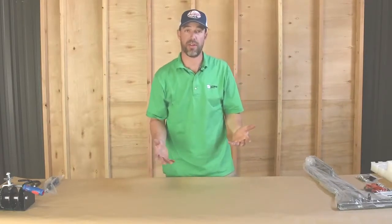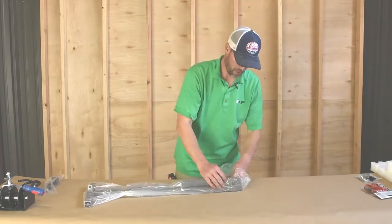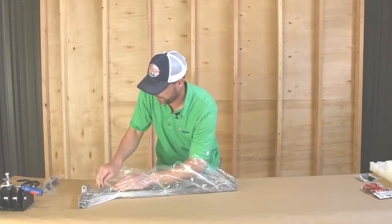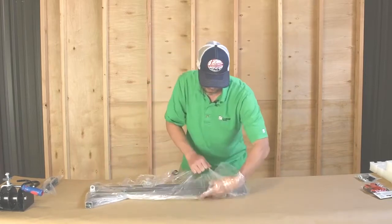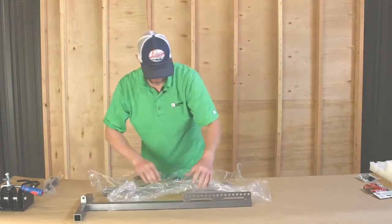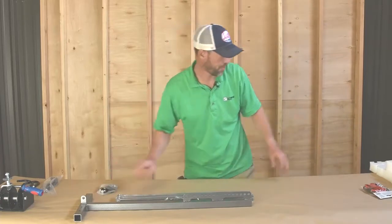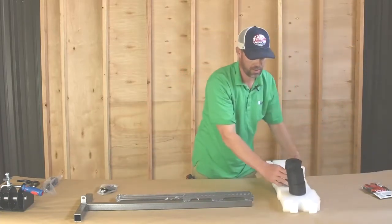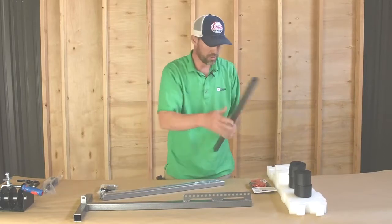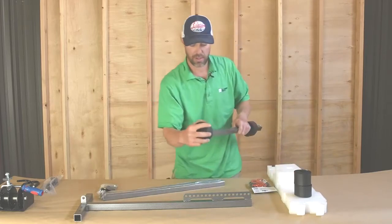The first thing you want to do is take your frame out and get it assembled. Remove your frame arms — that's protective plastic on them. Get your hardware bag; you'll need your foam pieces and your bungee cords. The first thing I'm going to do is put my two black foam pieces on each arm.